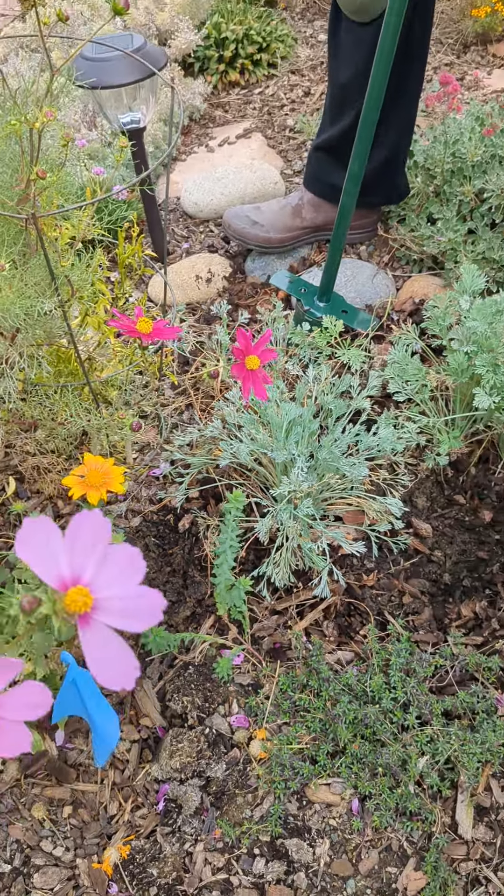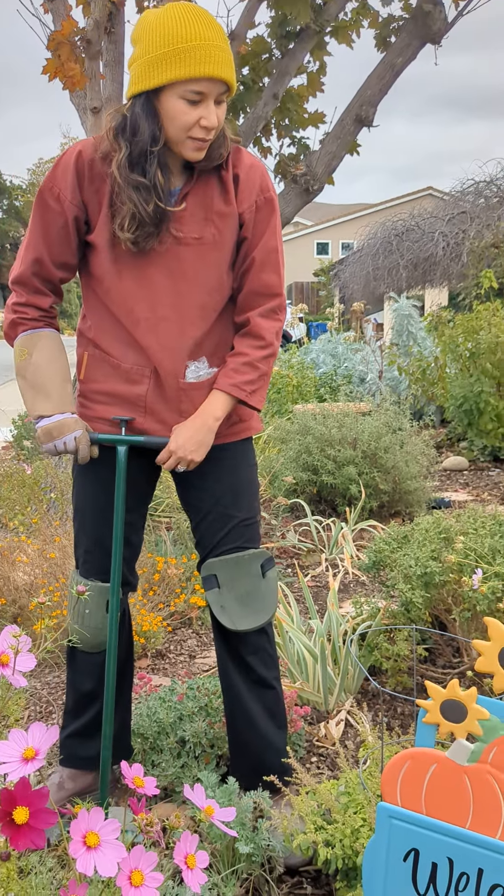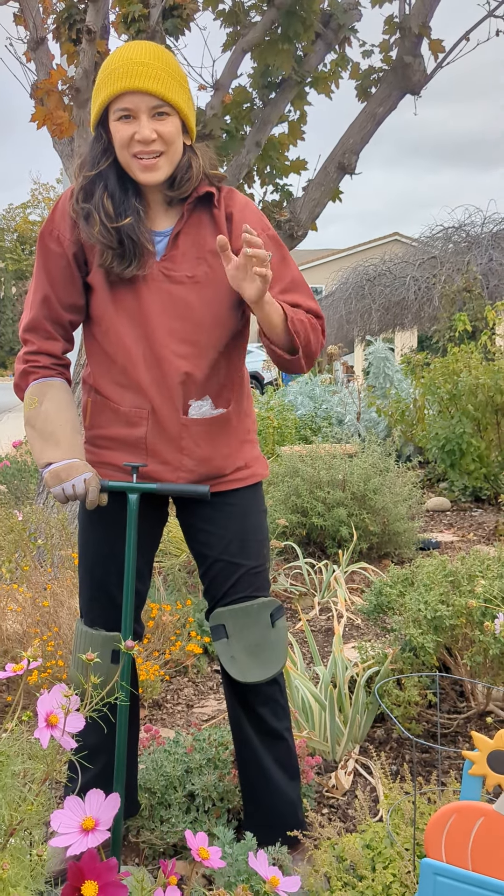Anyway, I'm planting them in kind of these little school-of-fish shaped groups and we'll shoot a follow-up video in the spring to let you know how it goes. Thanks so much!